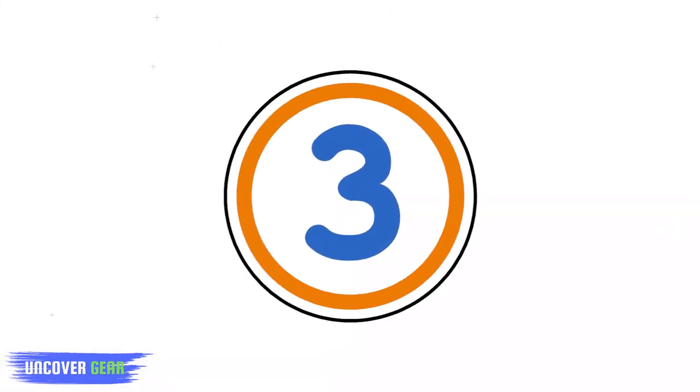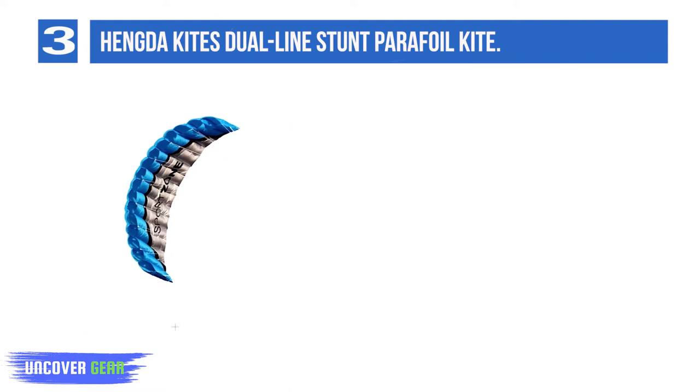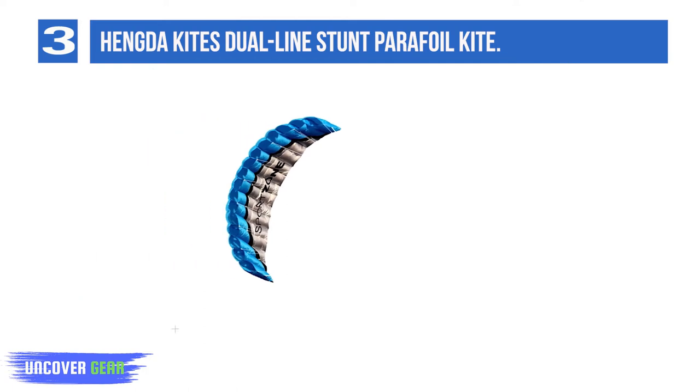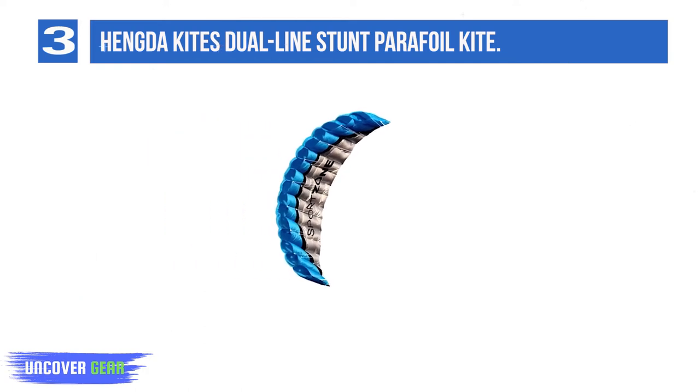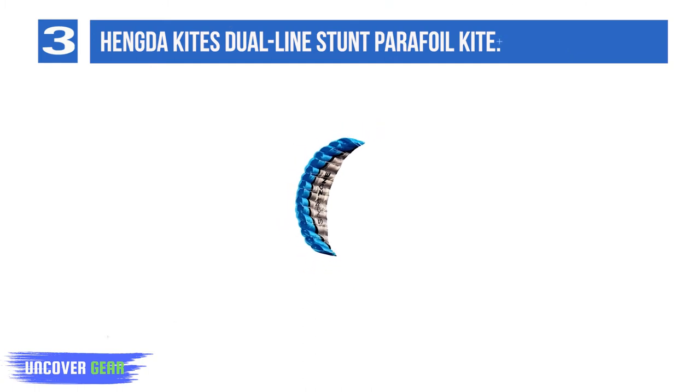List number 3: Hungda Kites Dual Line Stunt Parafoil Kite. If you're in the market for a stunt kite to train your kids, this would be the perfect choice for you. Being a parafoil design, it's much easier to control than single surface kites. Besides that, it's much bigger than the previous parafoil kite on this list, so it's not as fast. This makes for a kite that beginners and smaller kids can easily handle while still enjoying the experience.